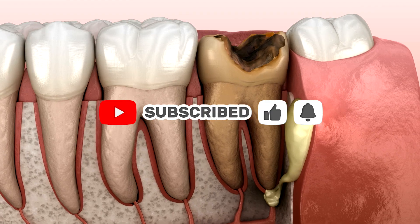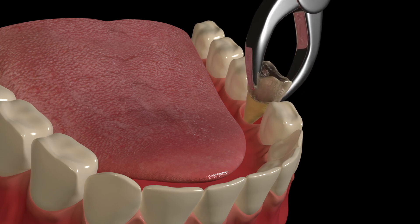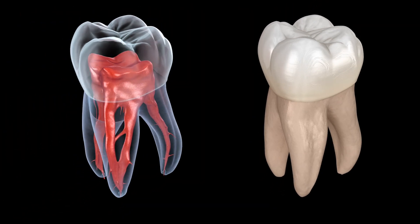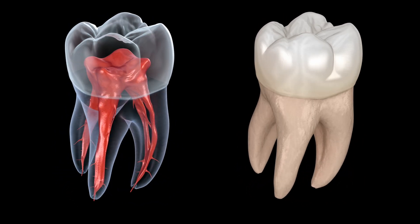After removal, a blood clot forms in the empty socket, which is essential for healing and protecting the site from infection. The dentist places gauze to control bleeding and provides instructions for aftercare, including recommendations for pain management and oral hygiene.